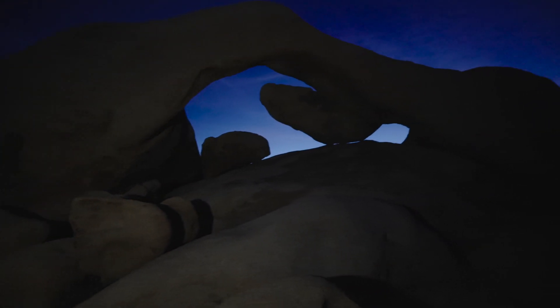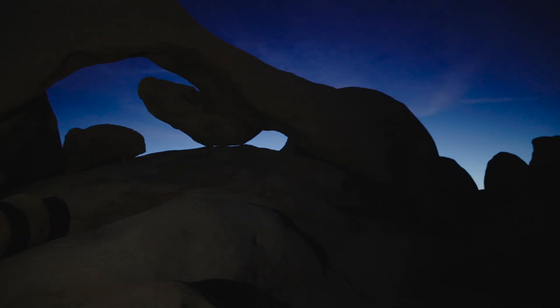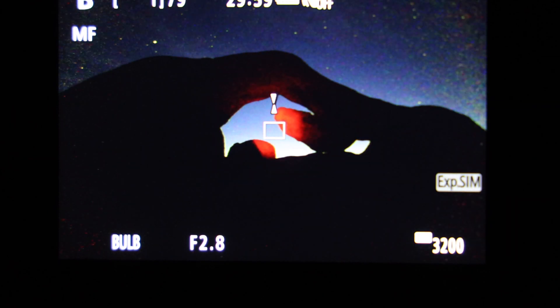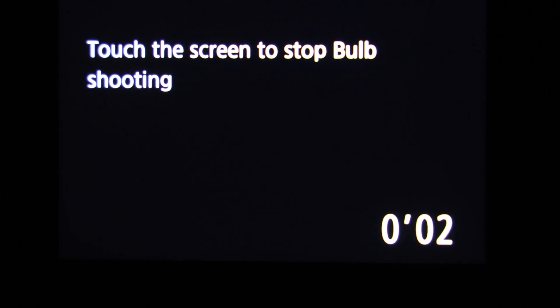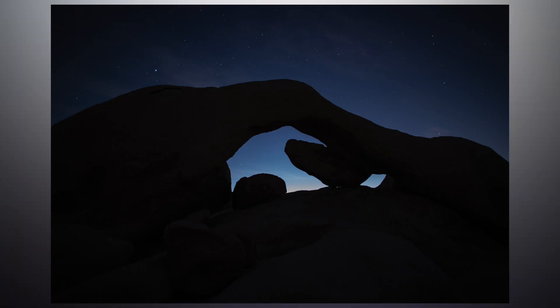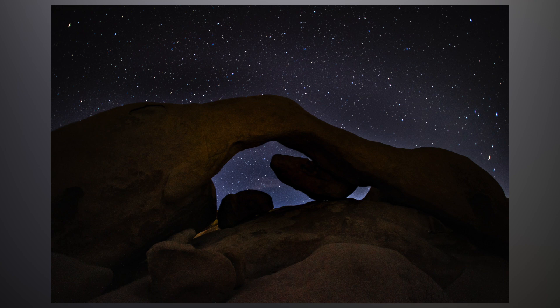The sun is starting to come up a little bit so we're actually losing the stars. I'm going to fire this off again and drop it down to about 12 seconds — I could have lowered my ISO as well. Here's a shot I took earlier this morning and I just think it turned out marvelous, I'm really digging it.